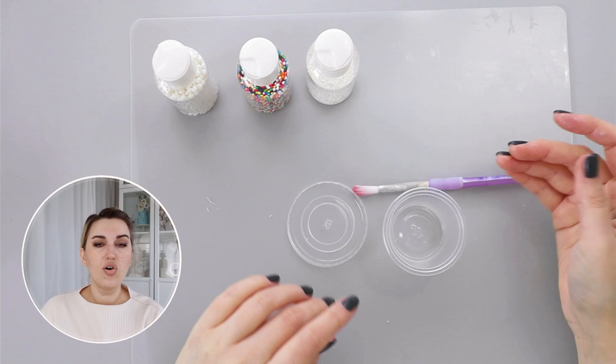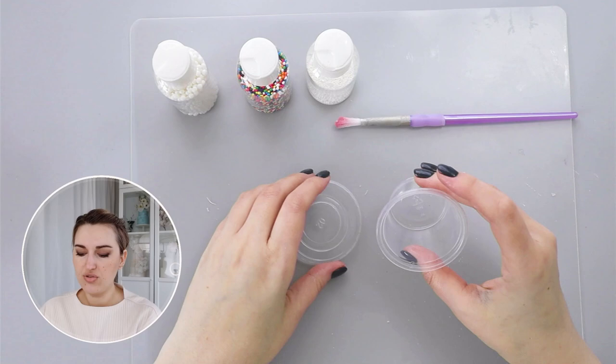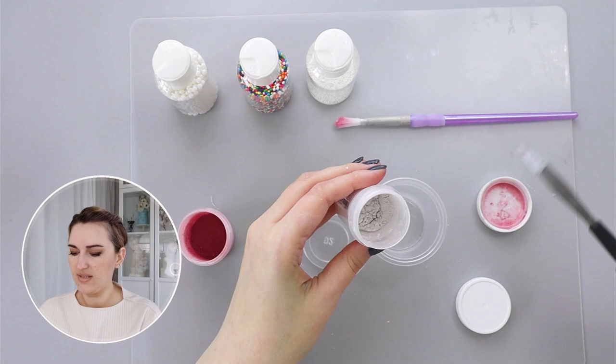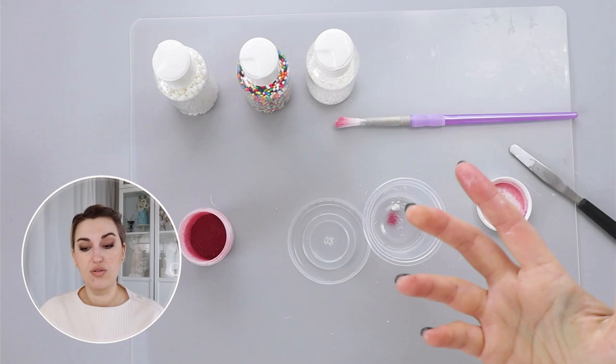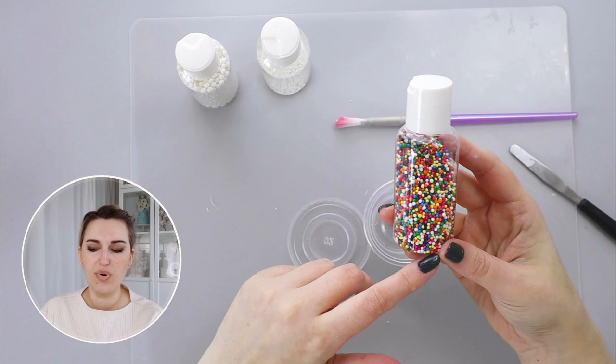Now we are ready to assemble our flower. The first thing I need to do is create a mixture for the center. I'm going to use a plastic container with a lid, the same mixture of powder color and pearl dust, using the same colors so my arrangement looks cohesive. I'll also use a mixture of non-pareils and different dusts — some of my non-pareils are very bright in color, so I'll show you how to change that as well.